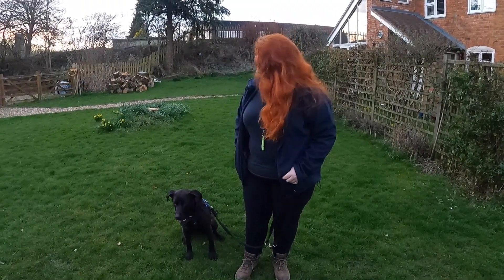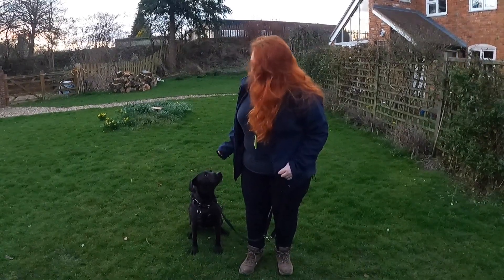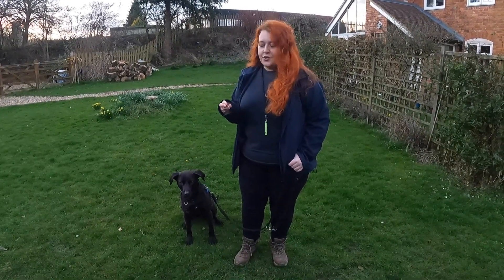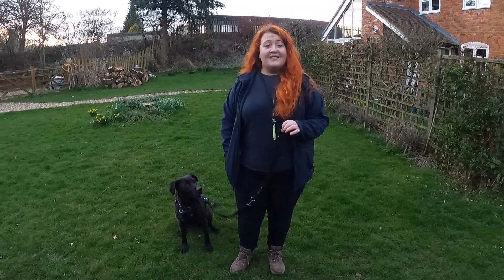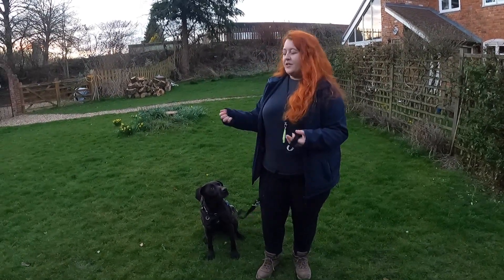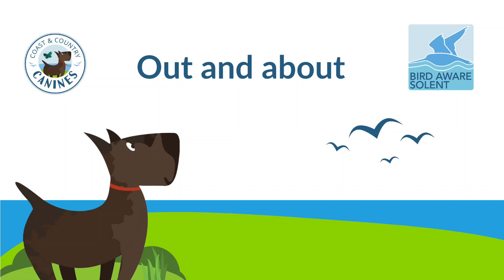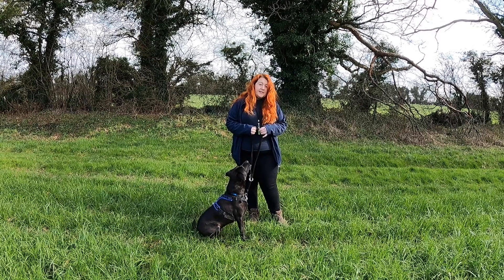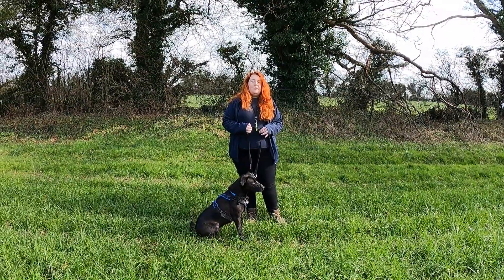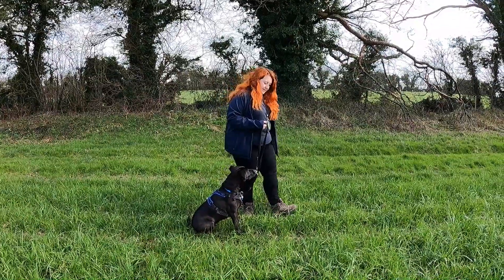We started off doing this in the garden because it's a nice low distraction place where he knows where he is, feels safe and secure, and we can focus completely on the training. If that was too distracting, we could start in the house somewhere with even fewer distractions. Then we want to gradually build up to taking him out into the wider world where there's going to be more and more distractions. So I'm going to set off, wait for Finn to get to the end of the lead, and then call him back to me.